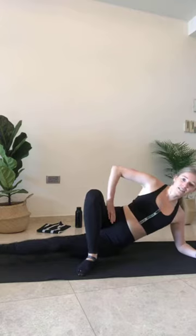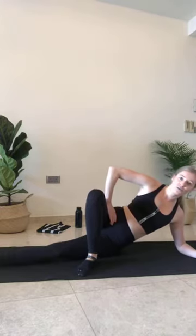Then you know you're doing it right. Four, three, last two, and one. Hold it up — little pulses. Pulse, pulse, pulse. You got this. Four, three, two, and one. Draw those legs together, we're staying on the same side.